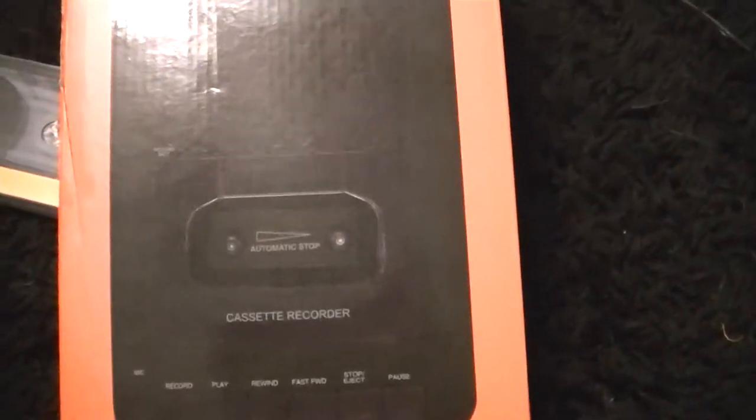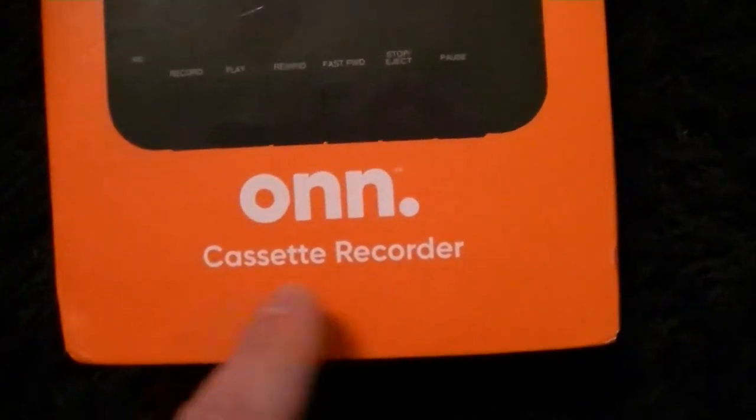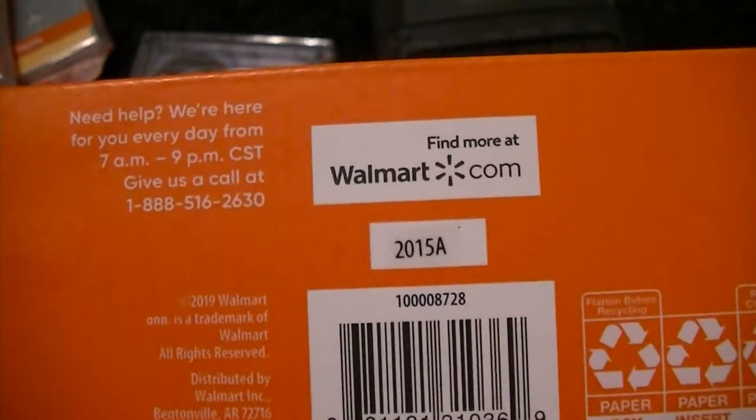Hey guys, I wanted to do a video on this thing — the Walmart branded ON cassette recorder. This is a Walmart branded device, as you can see right there.